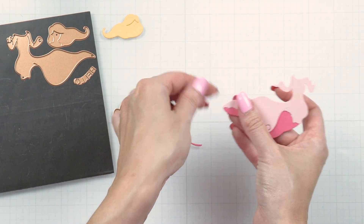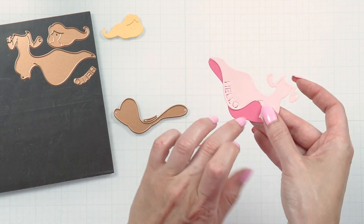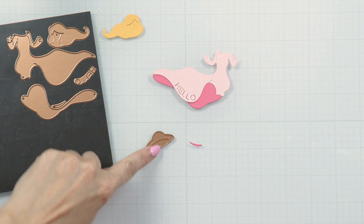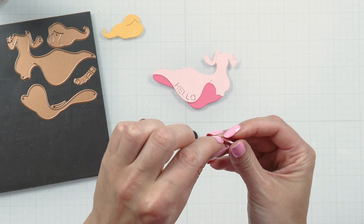We added a sentiment die that follows the curve of the dress. It reads 'hello' and you can add it onto your project if you want. The dress has a shadow layer and I cut this one from the fruit punch cardstock.